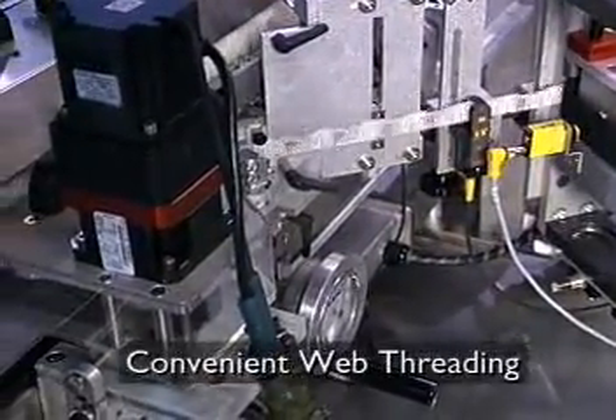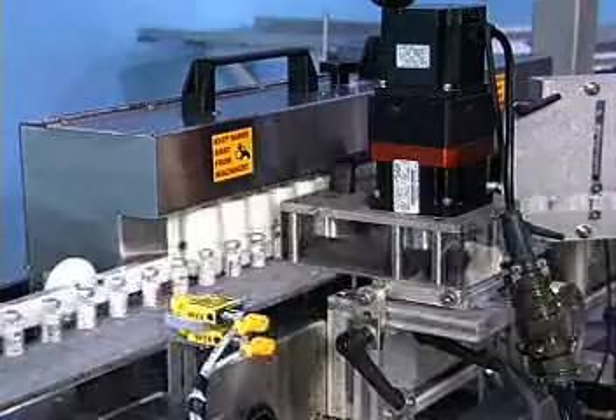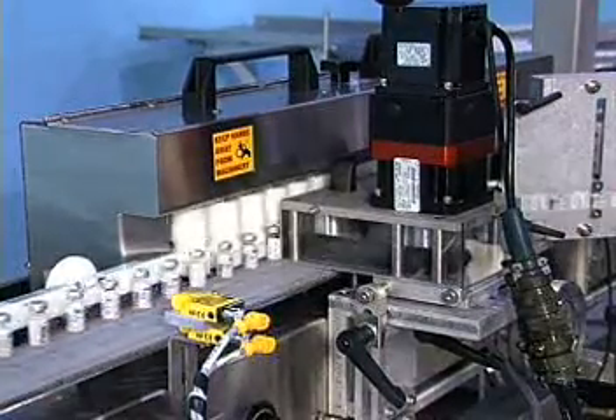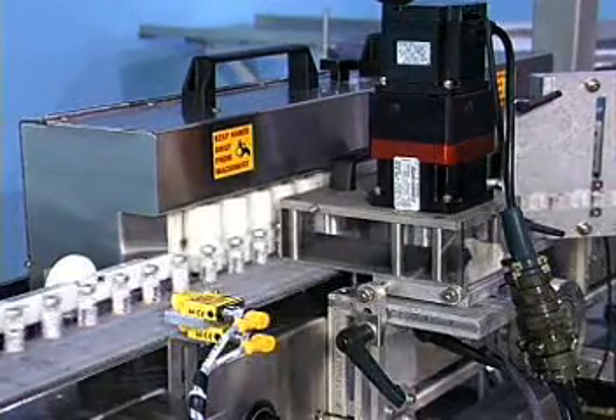The unwind feeds labels to the servo motor driven push-pull label applicator. The applicator features convenient drop-in from the top web threading. After labeling, containers are released from the fixture and conveyed past a missing label sensor.